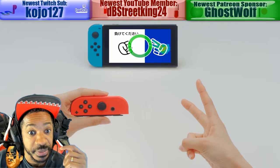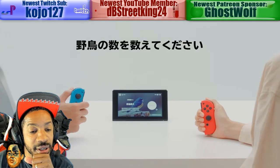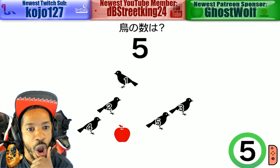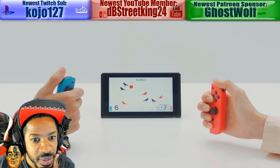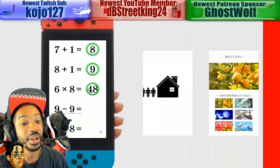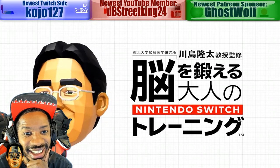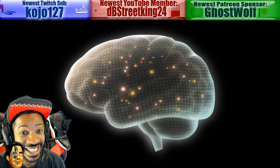MAKETE KUDASAI — paper, rock, scissors! This is cool! This is the brain-age machine. I can't wait to get the English version.